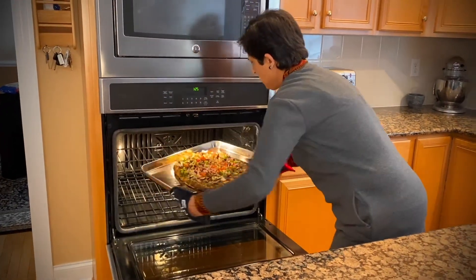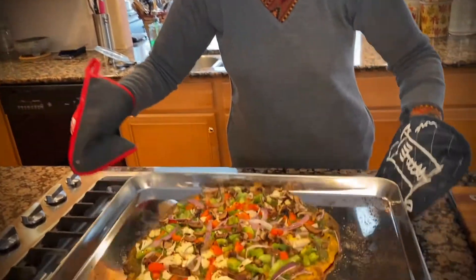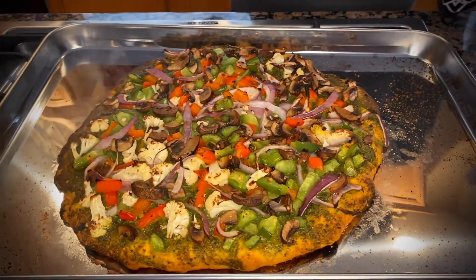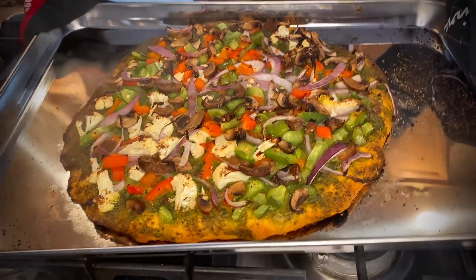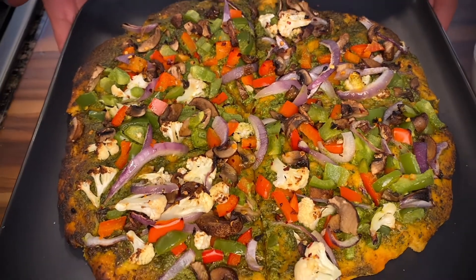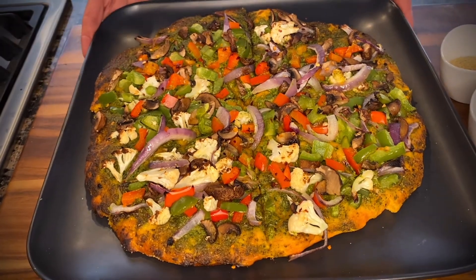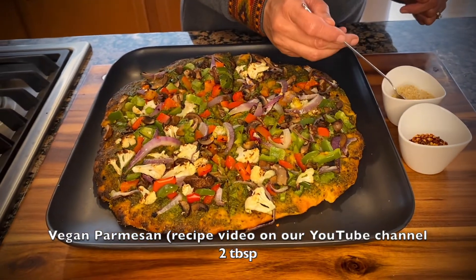Our pizza is done! I added two more minutes to it — so we started at 13 and added two more, so in 15 minutes total this is how it looks.